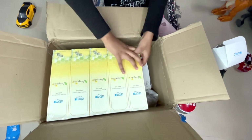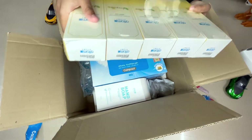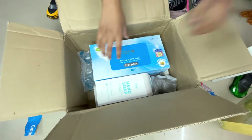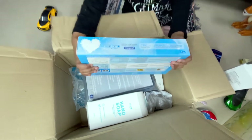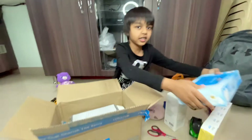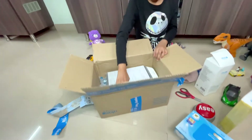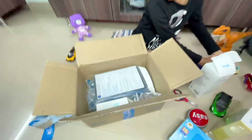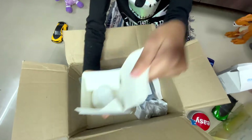Now I think let's take out this. Oh my goodness! I'm going to put it there. What's this? Oh, it's a toothbrush! It's looking nice!